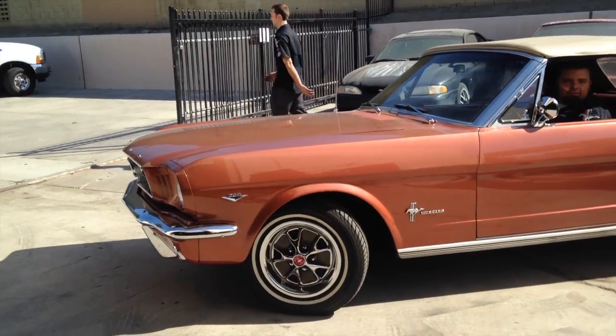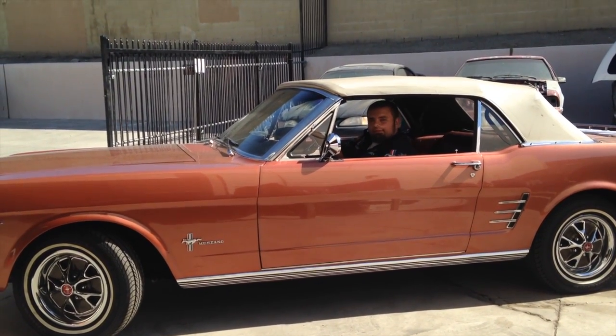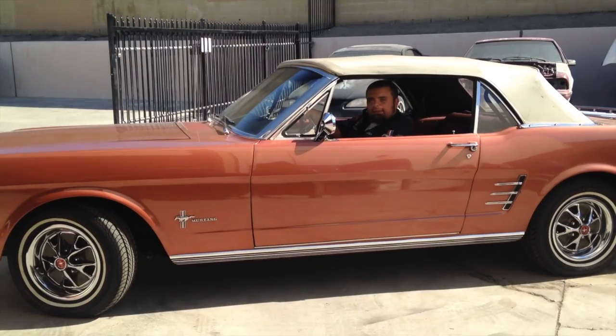All right Scott, this Ember Glow and I are heading out for a drive. I'll let you know the results here momentarily.